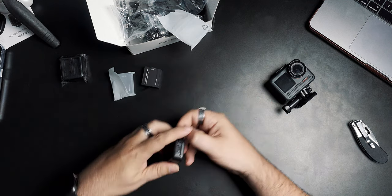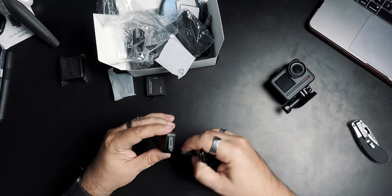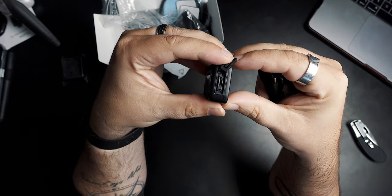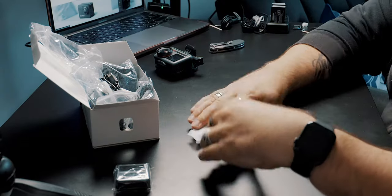Something I noticed: the Brave 7 charged via USB-C, but this dual charger appears to use micro USB — and I don't think they include a micro USB cable, just the USB-C cable. Looking at it, that does look like micro USB. That's a bit of a bummer — hopefully you've got one of those lying around.